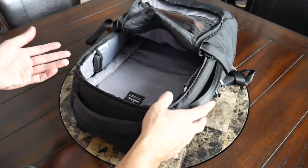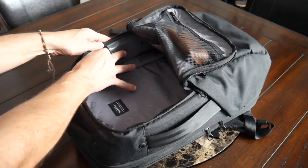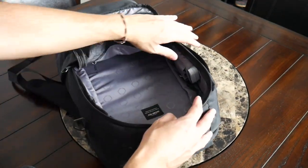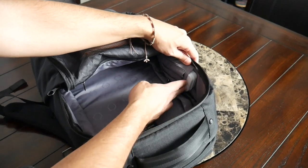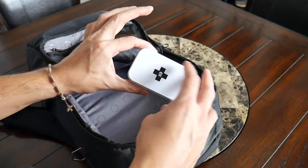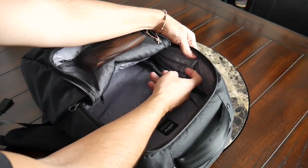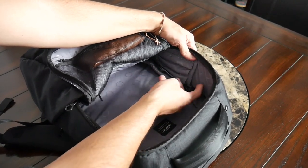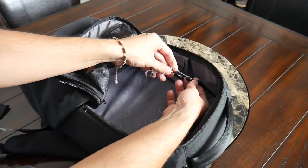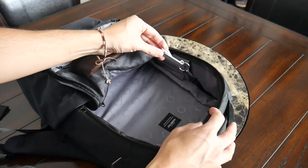Inside the main area, you also have some additional organizational options. On one side, there's a clear, flat slip pocket — a good spot for your phone or, in my case, a portable battery to keep devices charged on the go. On the other side, you have a compartment that's a little more padded, which I think is meant to be a sunglasses or glasses compartment. I used it to hold a small tin with band-aids and ointment. On the front of that, there are slots for a pen or maybe a thinner screwdriver. There's also an additional lanyard with a plastic clip for keys or a multi-tool. SoulGuard also includes a bottle opener with the bag.